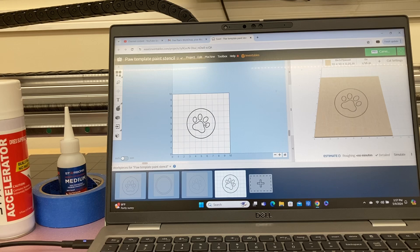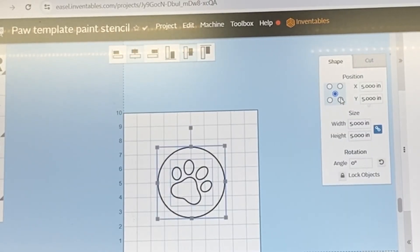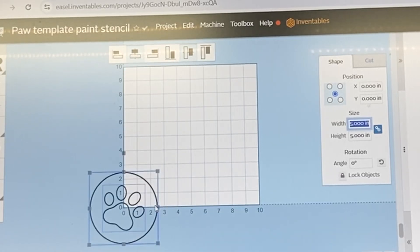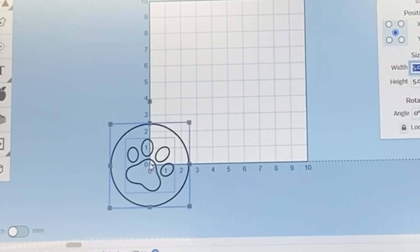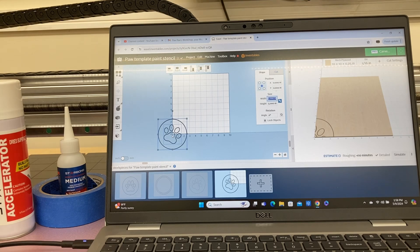If you have Easel Basic and you want to set your XY zero position right in the center, the easiest way is to highlight your design, set it right in the center, move it over to zero and zero, and that will take care of it. You can place this anywhere on the CNC machine, move your machine over to the zero zero position, and carve it right there using the center.